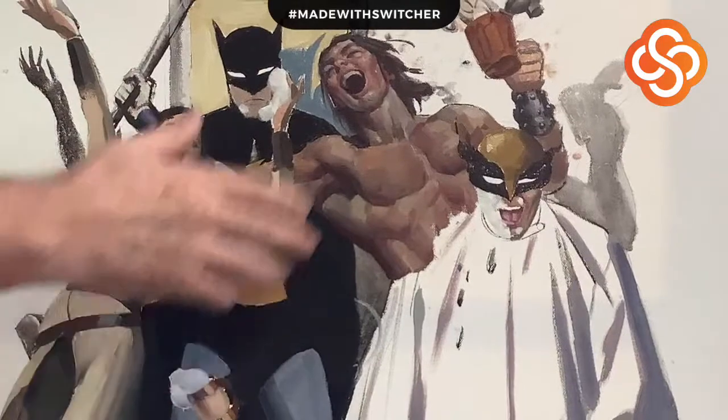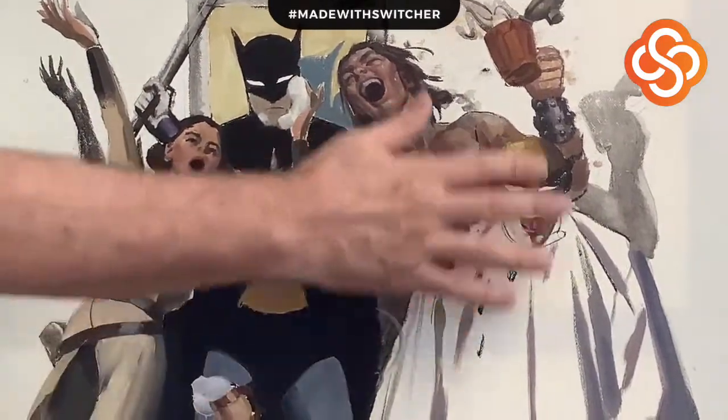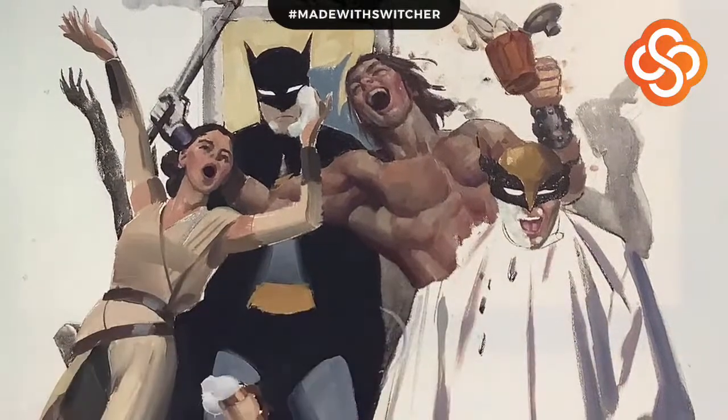Don't you love technical difficulties, folks? So as I was explaining, the rest of Batman outfits — some really muscled up guy right here in Wolverine with a barber's cloth on him.